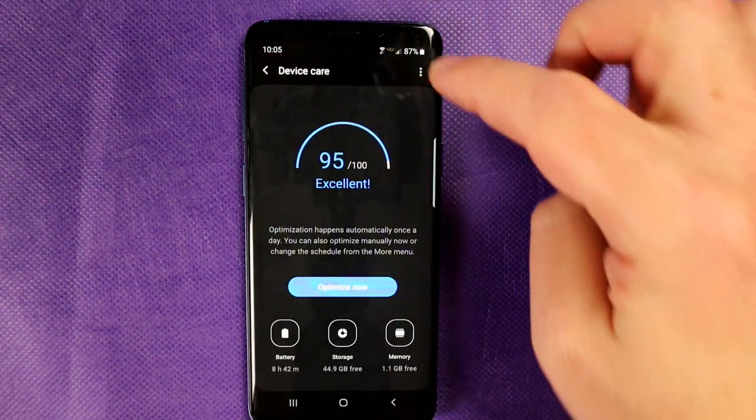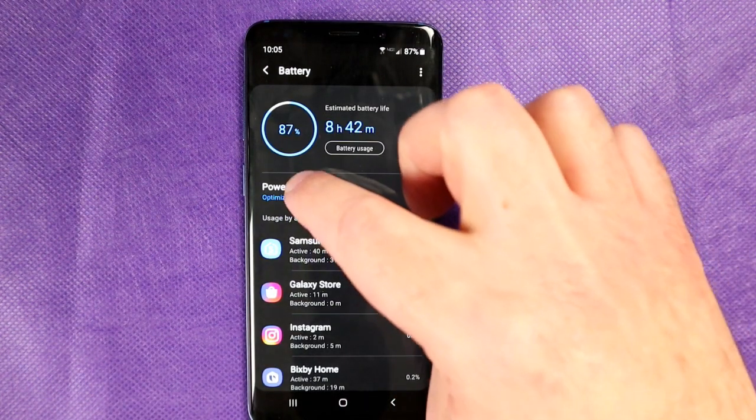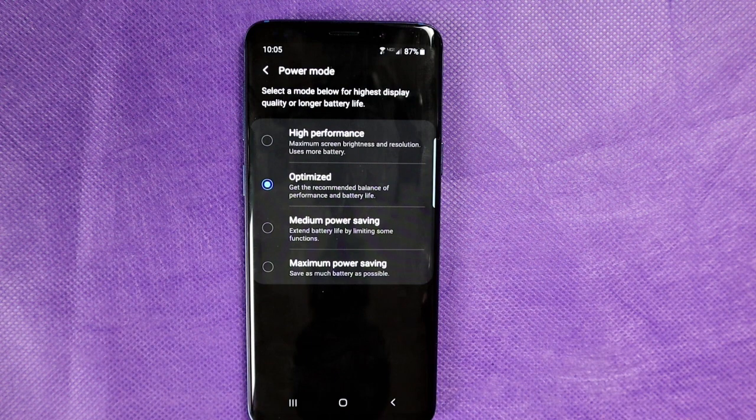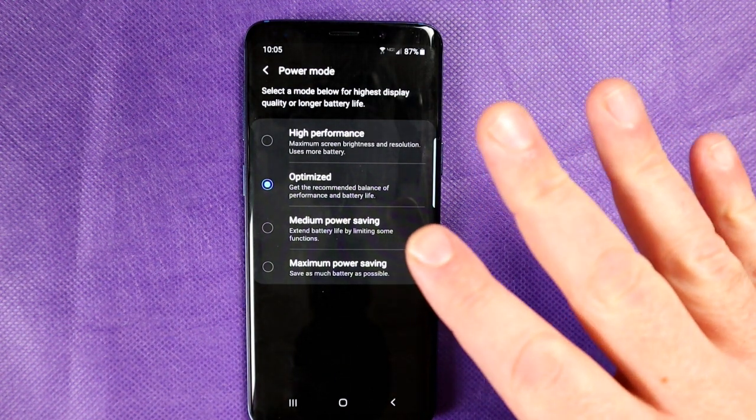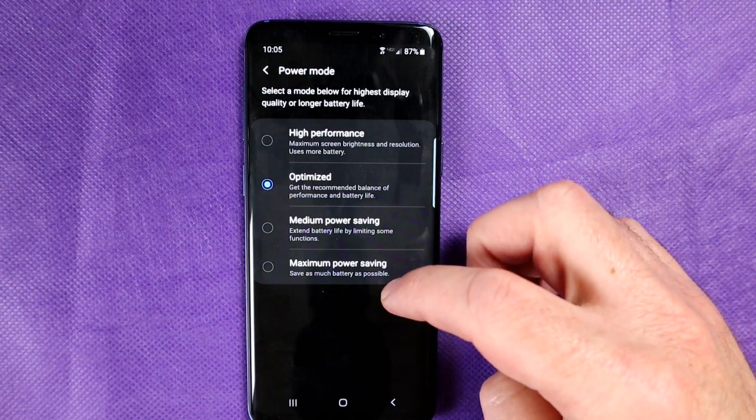Enable Auto Restart — very important. Now if you go into Battery, you've got something called Power Mode. There are four different power modes to choose from: High Performance, Optimized, Medium Power Saving, and Maximum Power Saving.